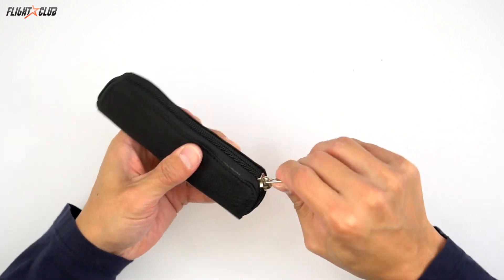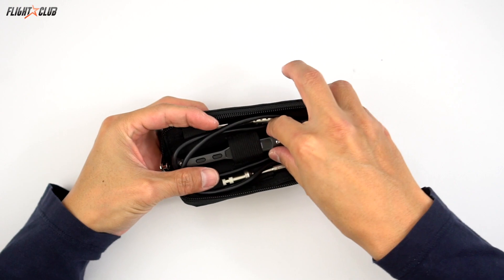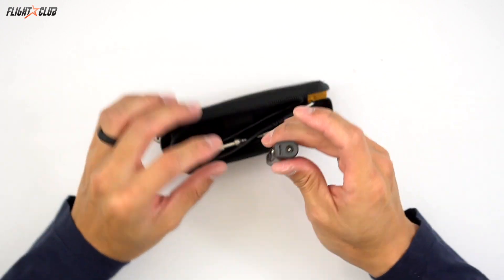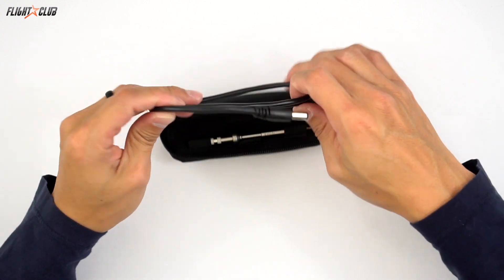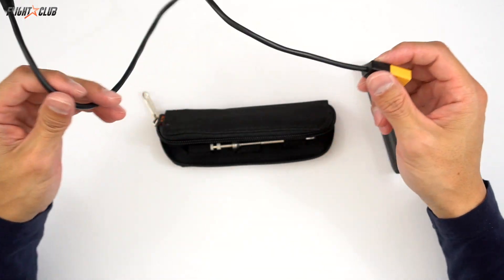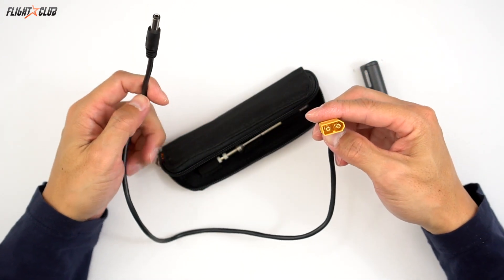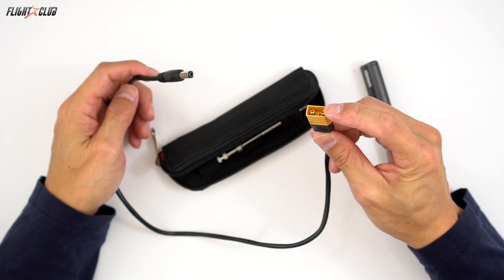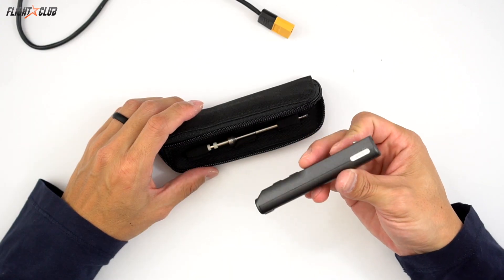The TS100 is a tiny digital soldering iron that can be powered from any power supply that has a 2.5mm barrel plug. You can use an AC power supply that has an output of 12-24 volts, or you can use this adapter cable that lets you use any LiPo with an XT60 connector, 4-6S. The TS100 itself only weighs 20 grams.